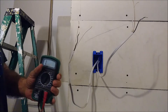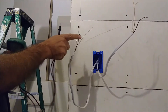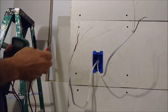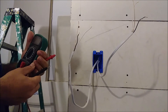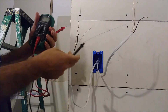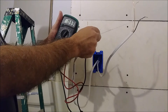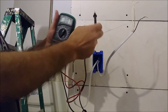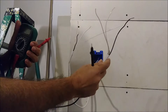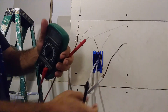So what I'm going to do now is check the resistance between the neutral — the white wire — and the ground. If it tends to be zero, this is the cable connected to the light. I'm trying the first one and, as you can see, it's shorting — it's going to zero. So this is the cable that goes to the light.